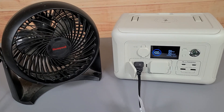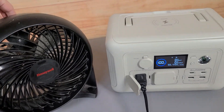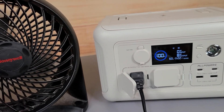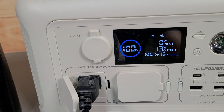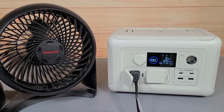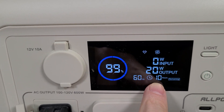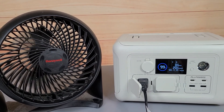Let's see what this thing can power. Starting with a fan — on low it's pulling 8 watts, on medium it goes up to 13 watts, and on high it's pulling about 20 watts. It's saying it could run this fan for 10 hours on this battery, which is very good. If you want to take this camping, it will definitely run a fan for a long time.